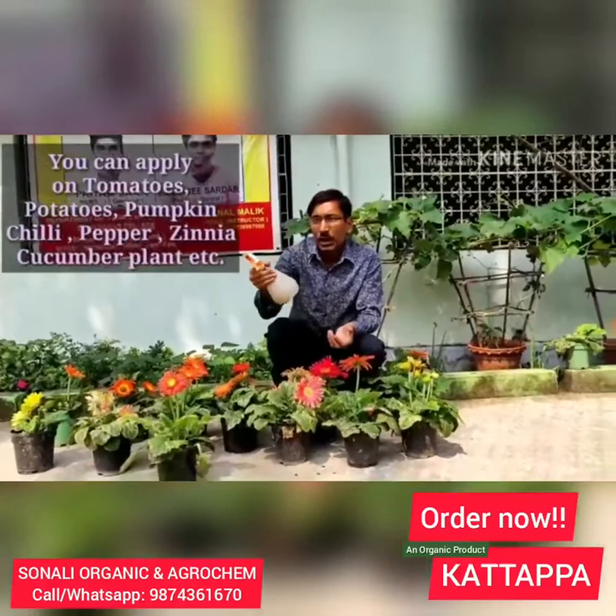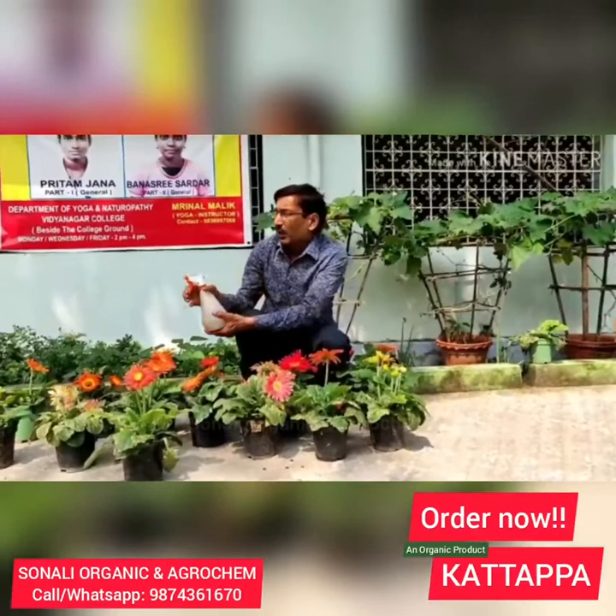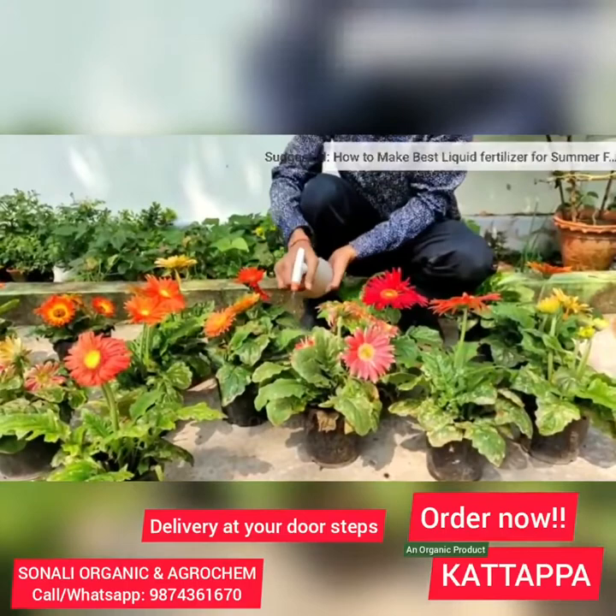You can apply this on tomatoes, potatoes, pumpkin, chili, pepper, zinnia, cucumber, and many other plants. All your leaf miner problems will be solved. Apply it and it works within 10 days. In total, spray 3 times within 1 month — apply 3 times in 1 month and your total leaf miner problem will be solved.